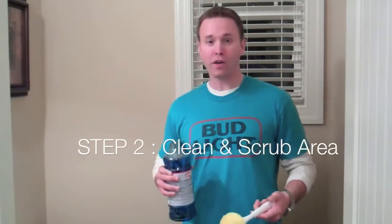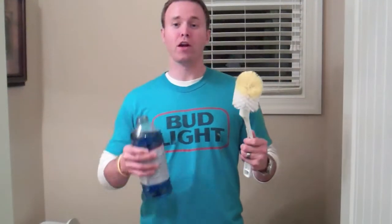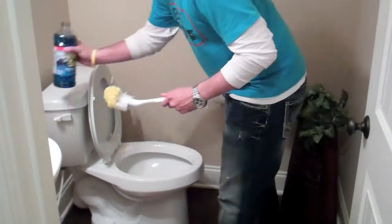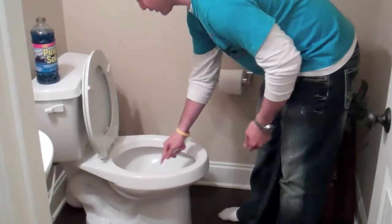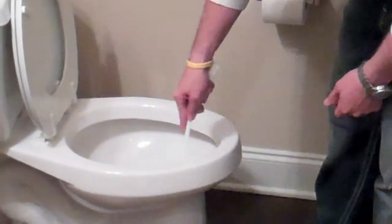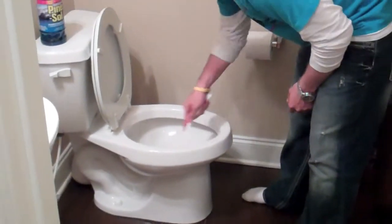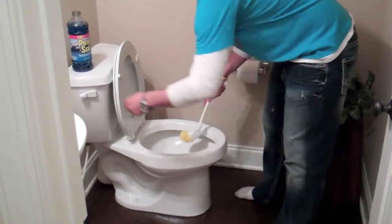Step two: all you need is a toilet brush and toilet cleaner. For a lot of you guys, this is probably a very foreign concept. Make sure that when you get into the toilet, not only are you going to put the cleaner down, but you're going to scrub the toilet and scrub the area where you're going to put the Flushe Fan. It's really not that hard, guys. So we're going to scrub it and clean it, possibly even flush it.